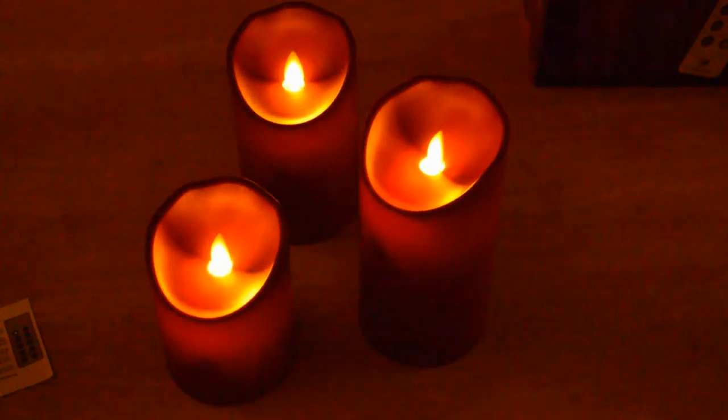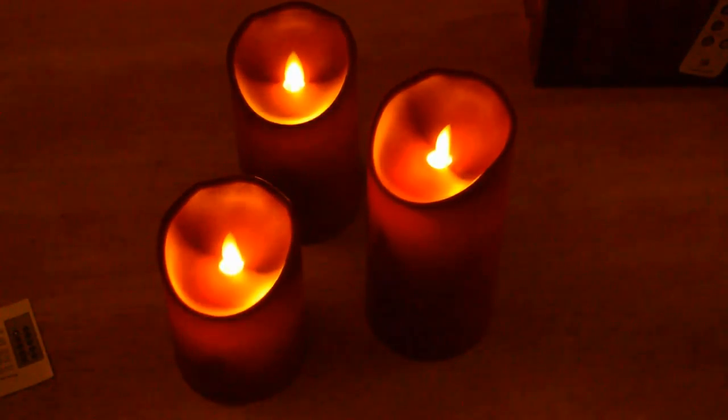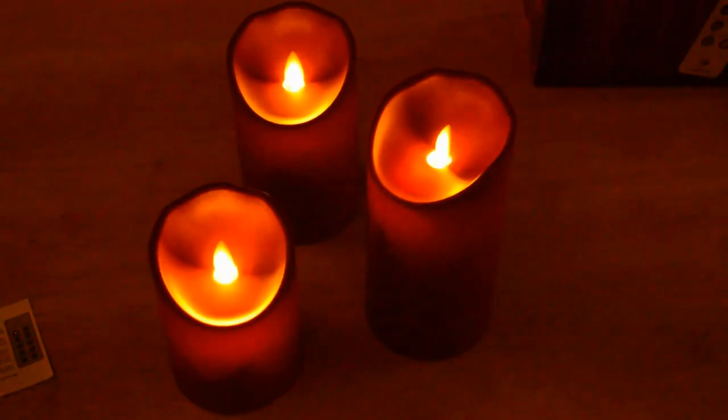The wicks on these Comenzar candles really do look like actual flames. For that reason I recommend this product — I think you won't be disappointed. It's unlike any other candle I've seen in stores. If you want a candle that's going to be off in the distance, these will give you a better look compared to other candles — they look more like an actual flame.